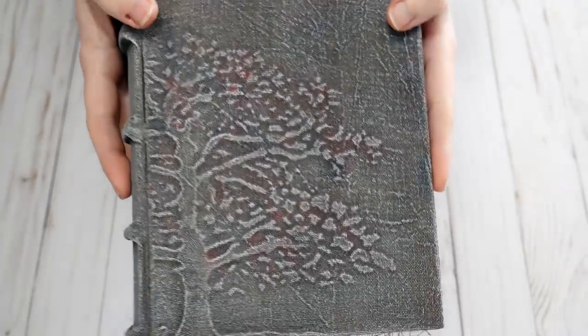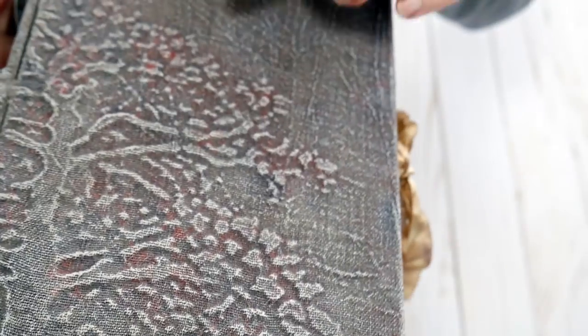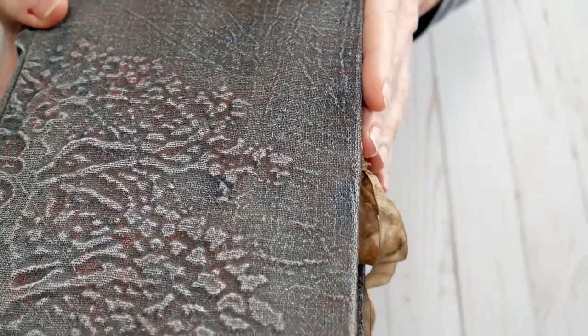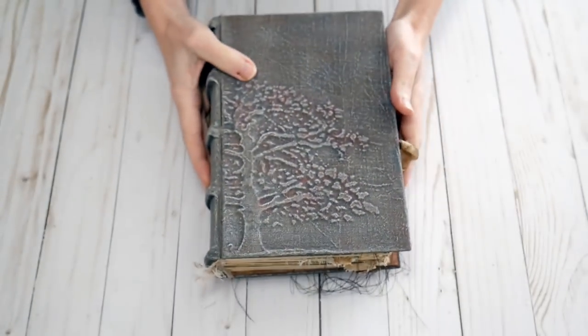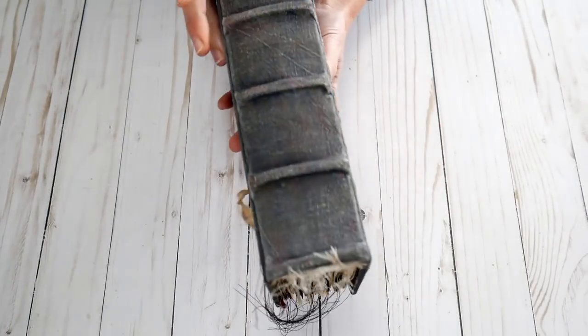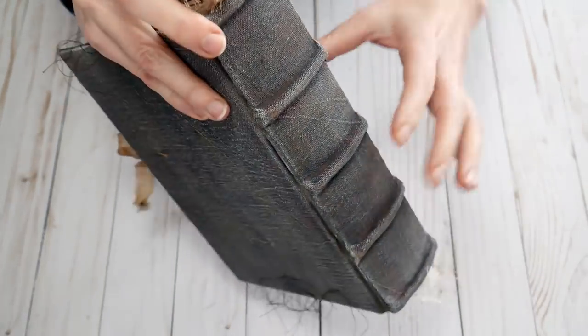On the front of this cover is this gorgeous little tree, and if you look at the colors there's some rusts and browns and then some darker, almost charcoal colors. It's got the rounded spine with the ridges of course.